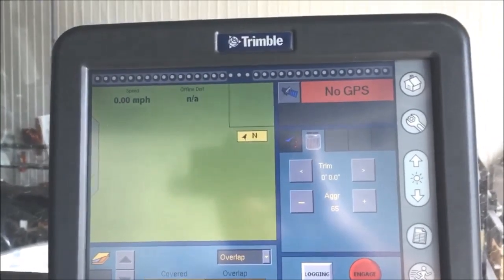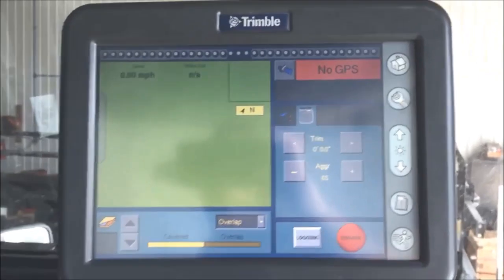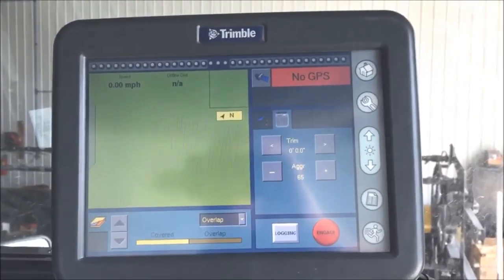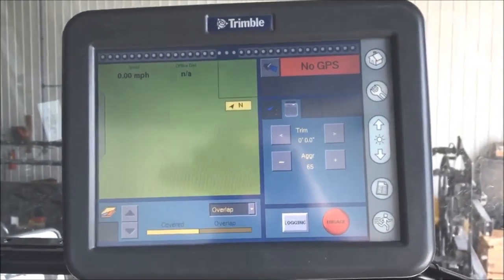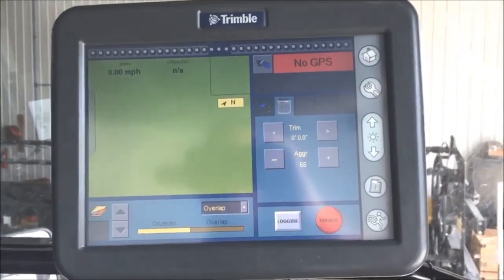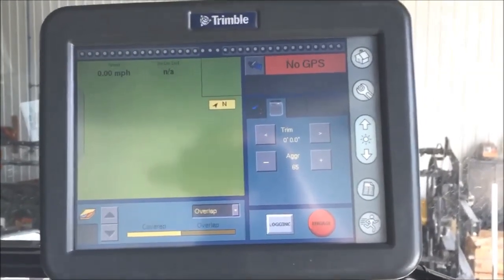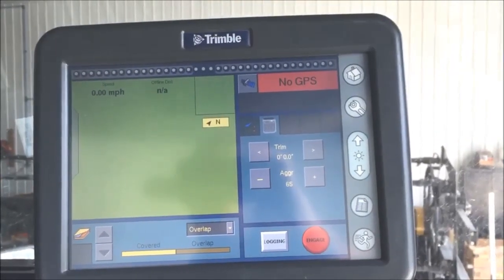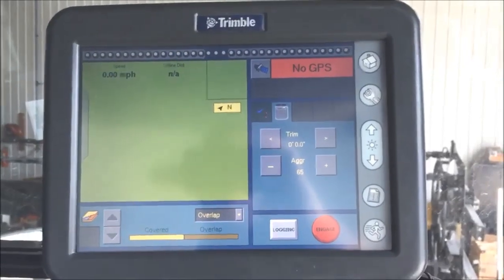On this particular unit, we did a vehicle profile swap from another machine and restarted the Nav Controller just fine, but the display itself had not been power cycled. Once we cycled power on the entire machine — shut everything down including guidance and hit the main disconnect for the tractor — started it back up, it initiated the line and steered just fine.